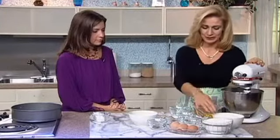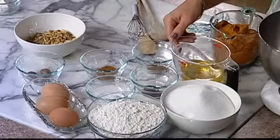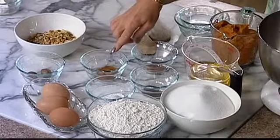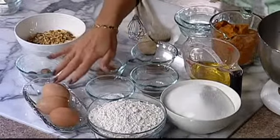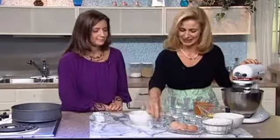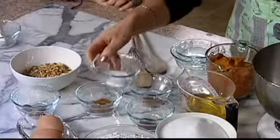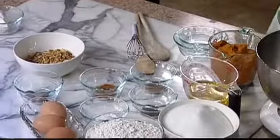We have pumpkin, we have sugar, oil — canola oil or vegetable oil. And then we have three nice spices: nutmeg, cinnamon, and cloves. Then we have three eggs, and we have also nutmeg as a little nut — small, tiny nuts. And we have baking soda and baking powder mixed here. And then we have walnuts.